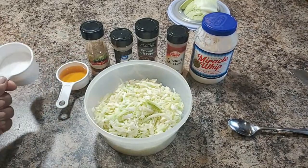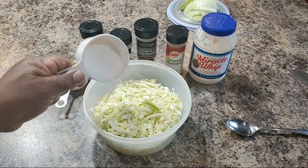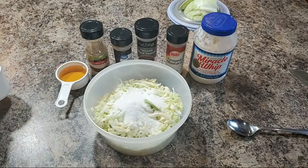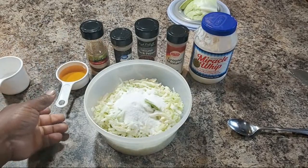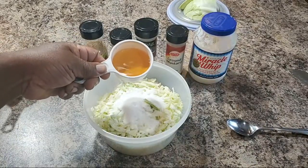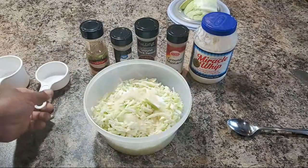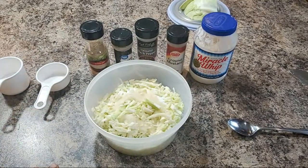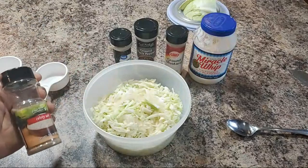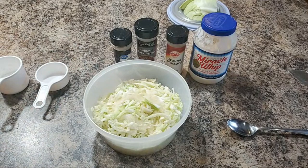So the first thing I want to do is add some of this sugar. I'm not adding all of it — I'm just gonna add just enough because I do like my slaw a little sweet. Now we're gonna put in some of this vinegar — this is apple cider vinegar. I'm putting in a half a cup of that. And if y'all know me already, I don't measure nothing — I just eyeball it.